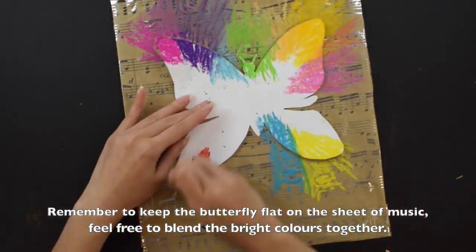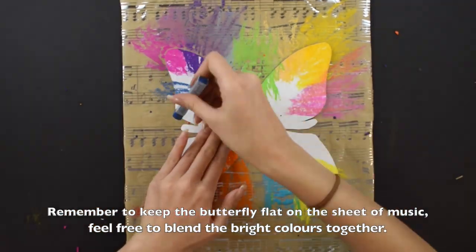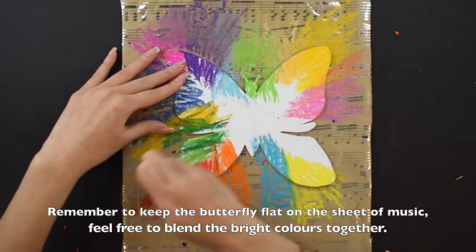Remember to keep the butterfly flat on the sheet of music. Also, feel free to blend the bright colors together.